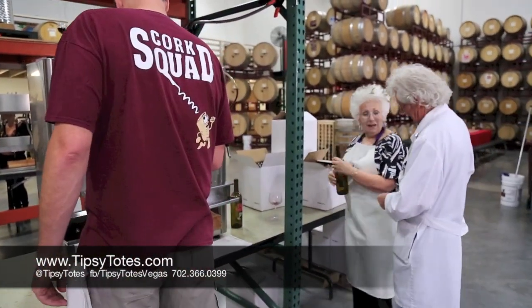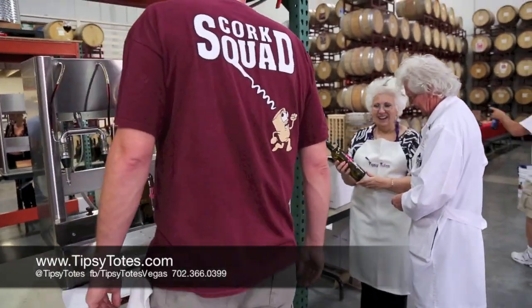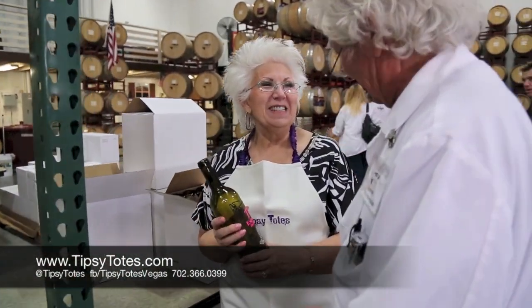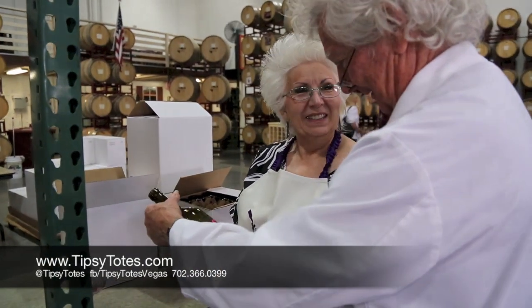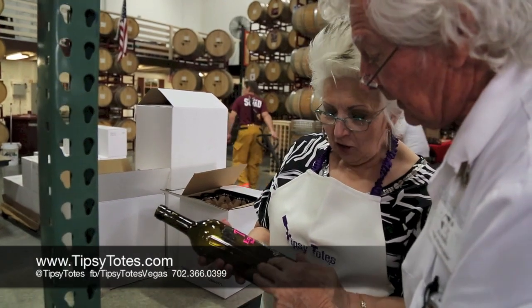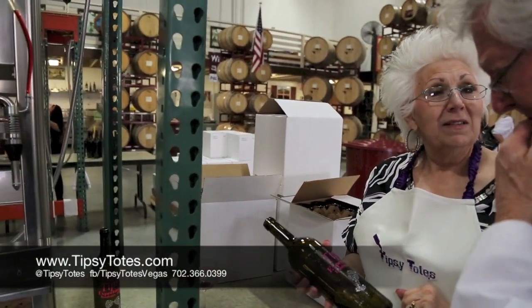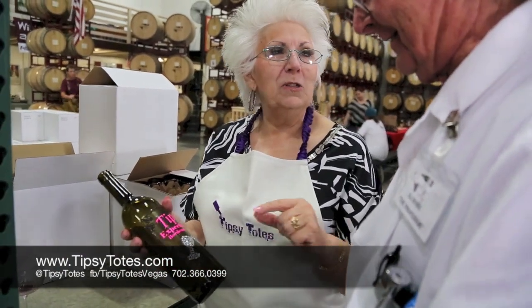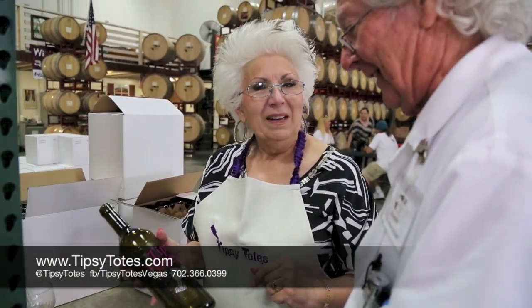That is a great-looking box. We've got to make sure we get one for our display. That is so classy. Actually, this is vinyl. We're doing one on the back of our car next week that's just going to have Tipsy Totes with a wine bottle. I love it — that is perfect.